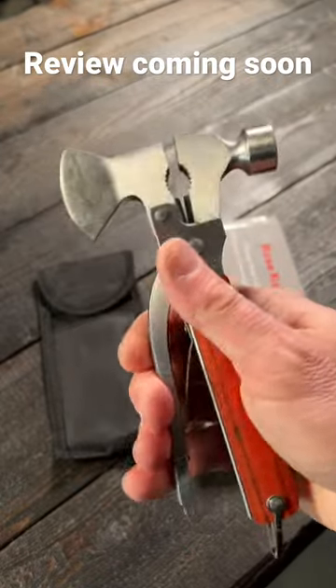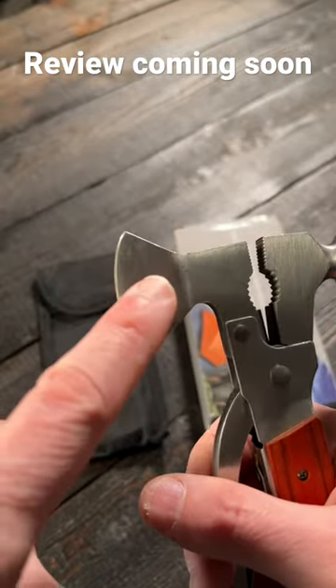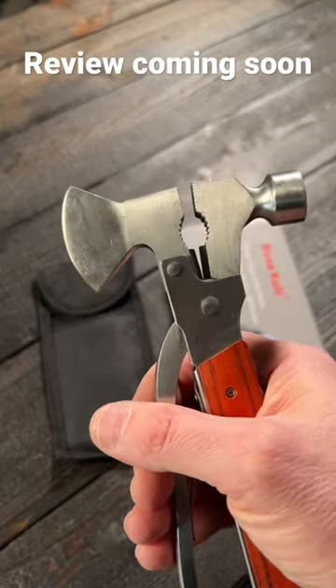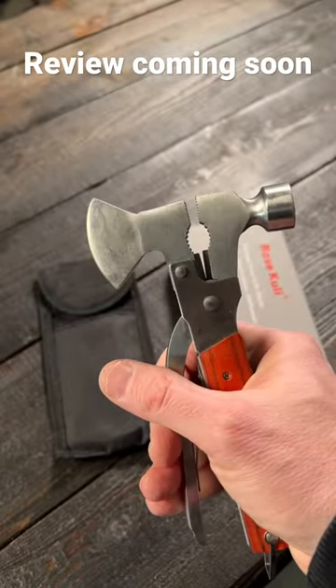I mean, look at these pliers. These pliers are awful. I don't know who would ever use these. And this actually did come with a tiny little plastic sheath to go over this hatchet blade. It was so weak, didn't fit very well. I lost it — it just fell off, and I have no idea where it is.